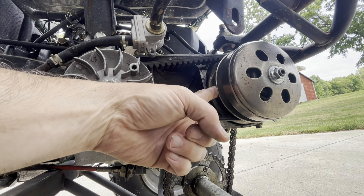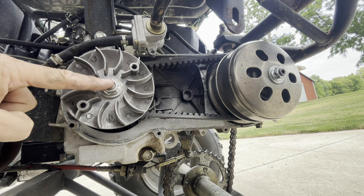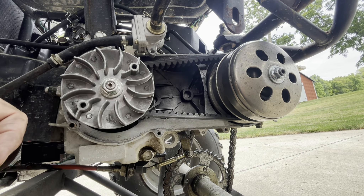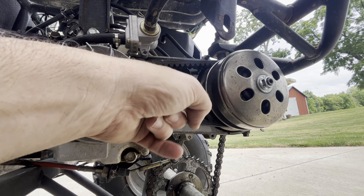CVT driver pulley, driven pulley, and centrifugal clutch. The driver pulley starts out small and gets bigger as you go faster. The driven pulley goes smaller as you go faster, so you get taller gearing. The clutch sits idle until the RPM gets high enough, then it engages and drives the gearbox.